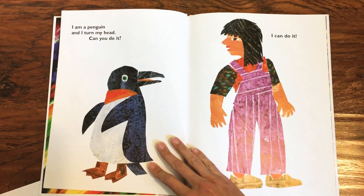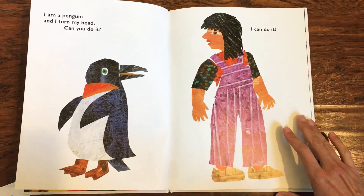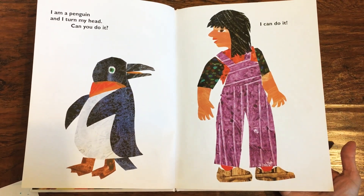I am a penguin and I turn my head. Can you do it? I can do it. Can you turn your head and look one way and the other? Nice work.